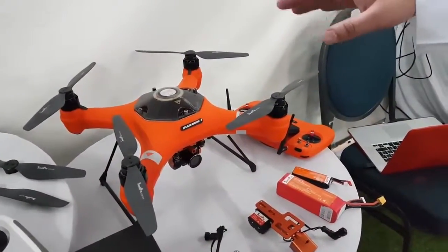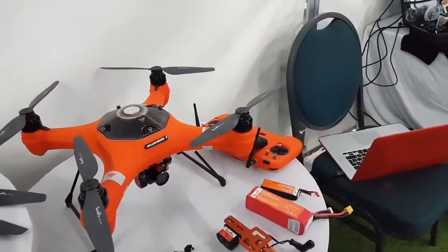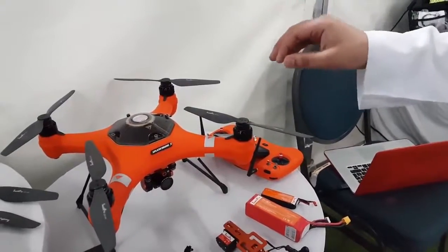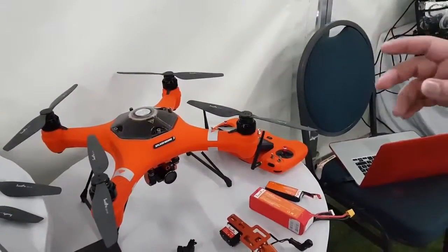You can fly them in the rain as well, and they can handle wind speeds of up to 45 km/h. Your payload release is recommended at a minimum of 1 kg but you can take up to 3 kg, so it's very, very powerful.